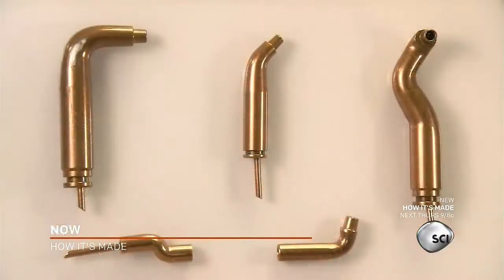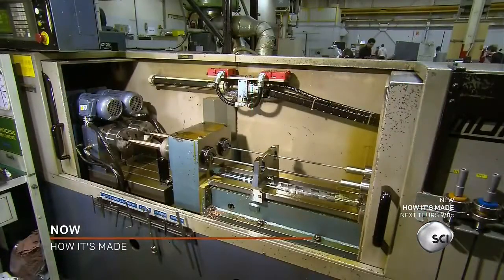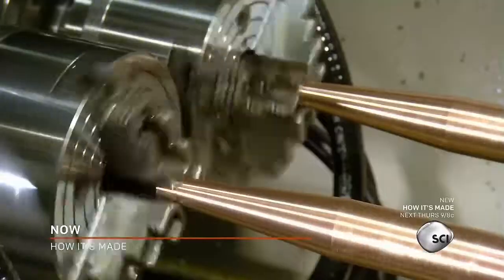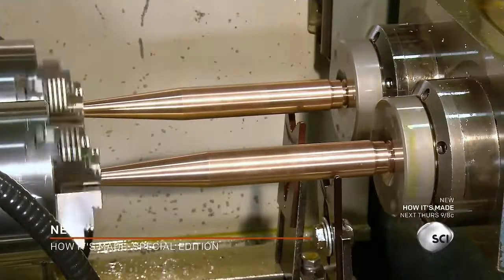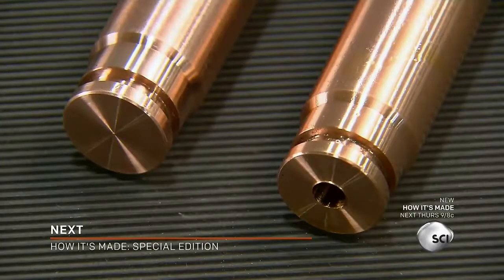The electrodes come in thousands of different shapes and are made in many different ways. To make this electrode, automated tools taper a thick copper rod at one end. Then a drill bores a hole in the other end for cooling water.